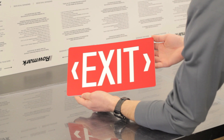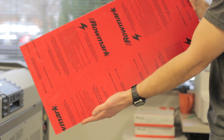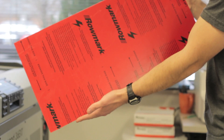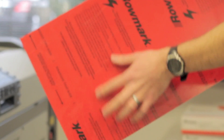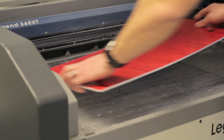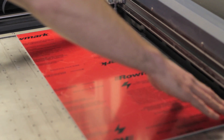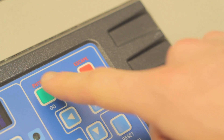Our finished product today will be an exit sign fabricated with Lasermax crimson white. We begin with a piece of material that is large enough to accommodate our project. For this application, we will leave the protective masking in place for our vector cut, as this will minimize post-fabrication cleanup. Place the sheet on the laser bed and align it to the corner of the starting position of your laser.